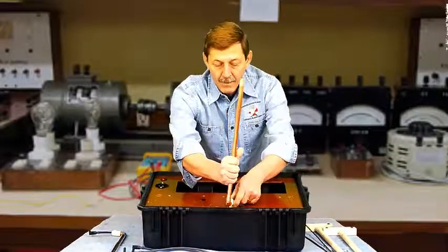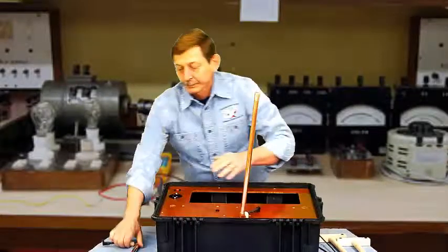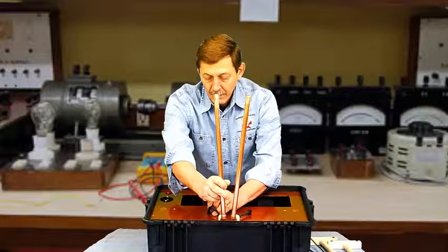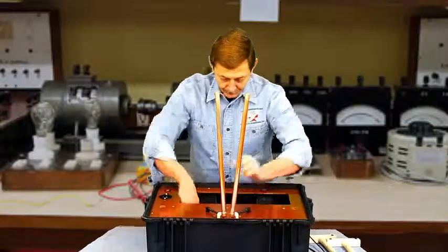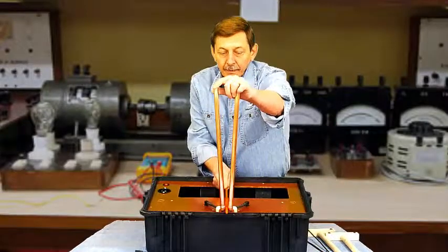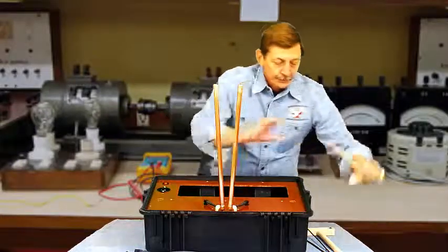Now we're ready to set it up. I normally start by setting up my Jacobs Ladder. The enclosed fiberglass rod works real well as a gauge to set up the gap at the base of your Jacobs Ladder.